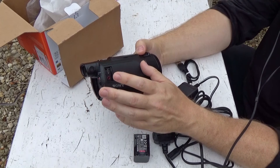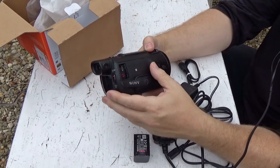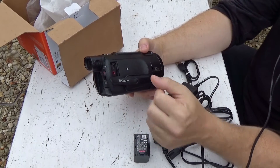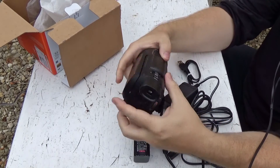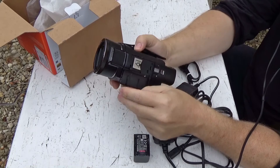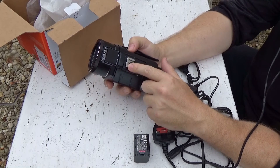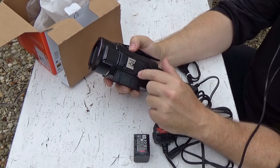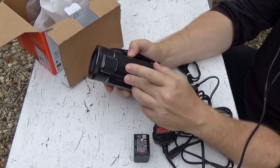Sony camcorders provide power to the microphone input — not all camcorders do. So you can use things like the Rode Video Micro, which I'm currently using to record this voiceover. On the top, we no longer have a proprietary shoe. This is a more general purpose cold shoe, so Rode microphones will go straight on the top, no problem at all.